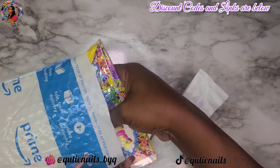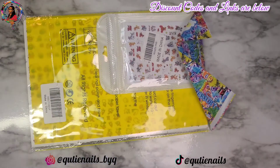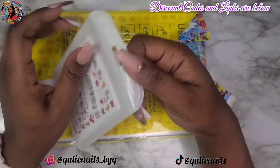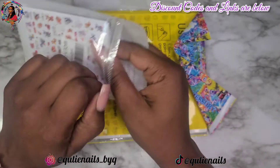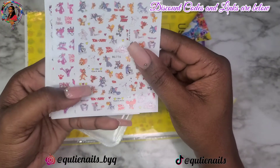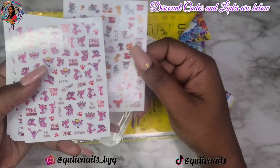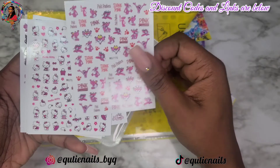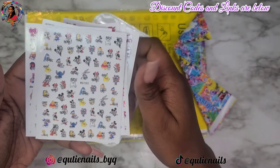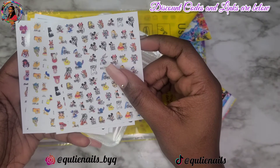The next thing I got, which I've already used, were for my cuties — they also got their nails done before baby arrived. They wanted these stickers, they found them on Amazon, and I went ahead and did what moms do. These were super cute cartoon character stickers — Pink Panther, Hello Kitty, Mickey, Minnie, Pooh Bear, Bugs Bunny, Pikachu — all the different little characters.